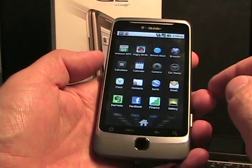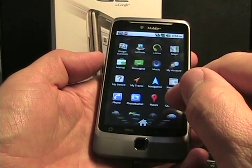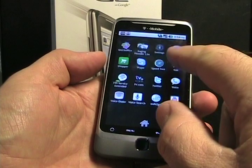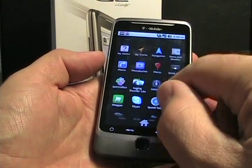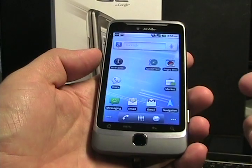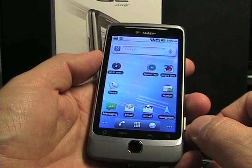Some of these apps I loaded myself — Angry Birds is one of them. Amazon MP3 is in there, I put on Evernote. There's T-Mobile My Account, PhotoBucket, the QuickKeys utility, Twitter, and Skype. So typical Android with a bunch of applications. It's a vanilla Android, which means — like the Nexus One — it should see upgrades fairly regularly and more often than some others.